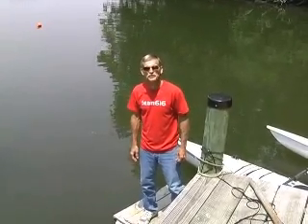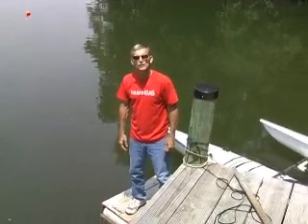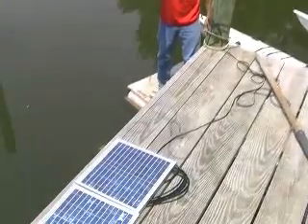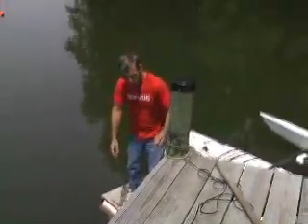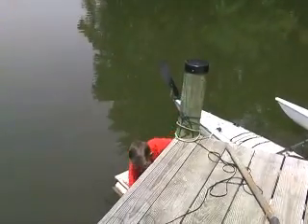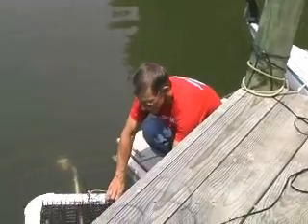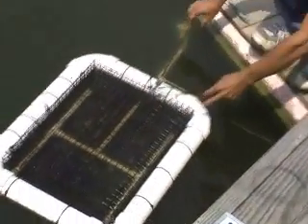If you remember last time, I just checked out the header system for circulating water over my oysters using these solar panels right here. It's back about midday and I've installed the header on my float, and I can actually sort of see that the water is flowing out and it's doing a pretty good job.